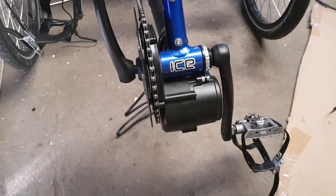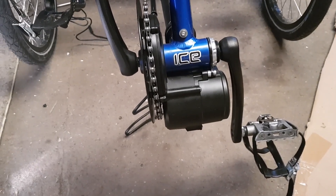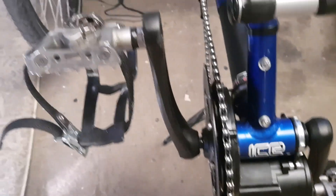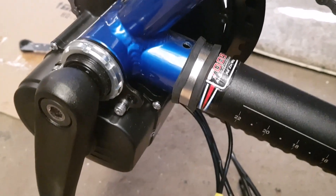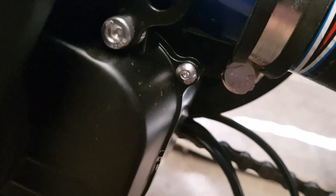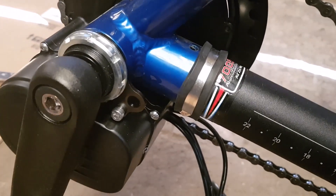There it is - the Tongsheng TSDZ2 mid-drive motor fitted to the ICE recumbent trike. As you can see it's quite a neat installation. I'll go around here to show you the torque collar - this is what secures the motor in place to stop it from twisting. It's a 38 millimeter P-clip and it's got to be steel - don't get an alloy one because it will just split. It fastens into the motor there so that will stop the motor from twisting when you pedal.